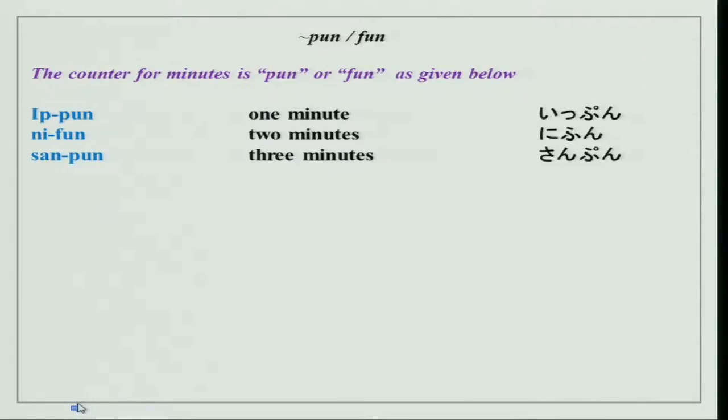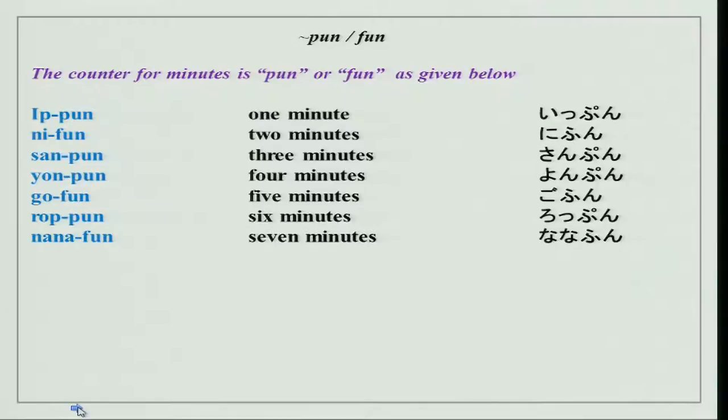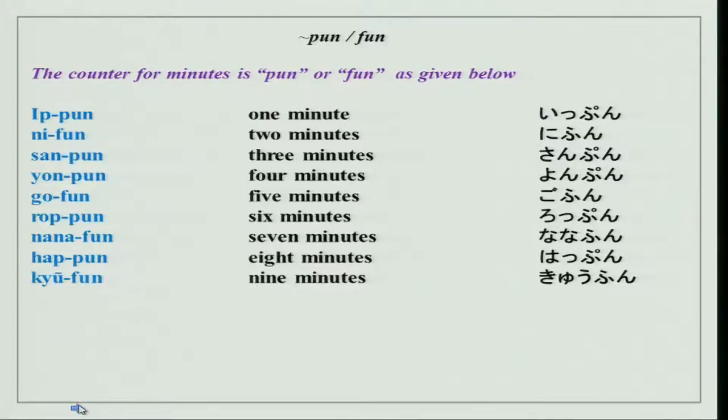Continuing the minute counter practice: Saampun, Yumpun, GoHun, Roppun, Nanahun, Happun, Kyuhun, Juppun or Jippun.